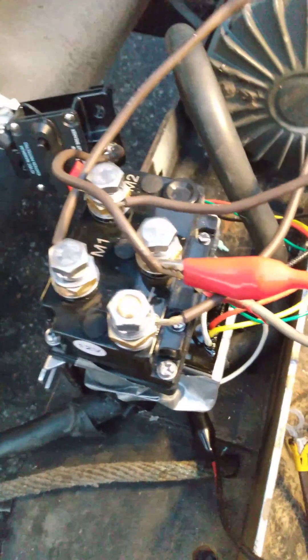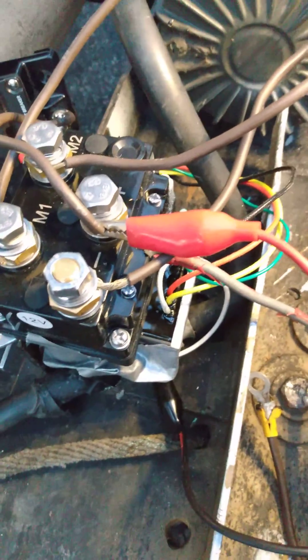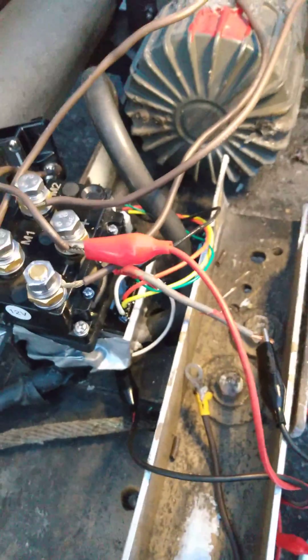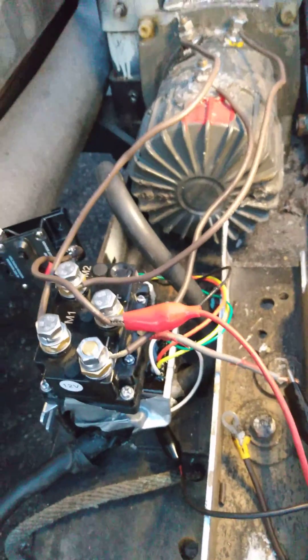All I did is connect positive to activate either side, either direction. That's pretty much it for the Harbor Freight winch with this solenoid — that's a screw type — and the wireless remote. I believe it's spelled L-I-E-B-M-A-Y-A wireless. Hope you guys have a good time wiring it up — it sure does work and won't blow up that way.